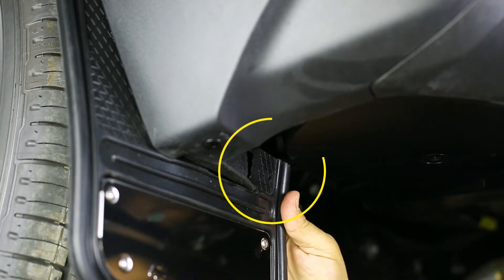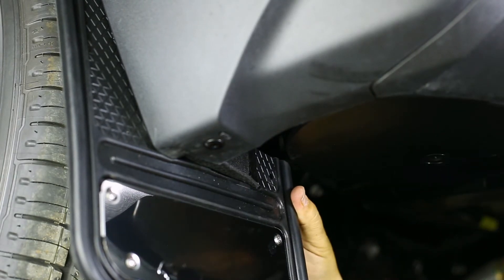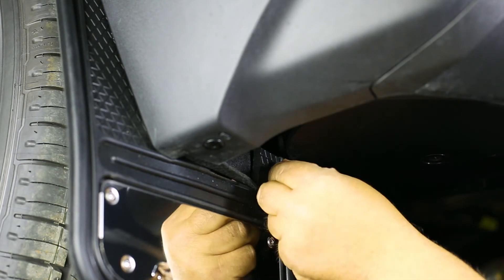Next, on the inner most part of the flap, using a quarter inch drill bit, drill through the liner and mud flap. Now install the liner to the flap using the provided bolt and washer and secure it with a washer, lock washer and nut.